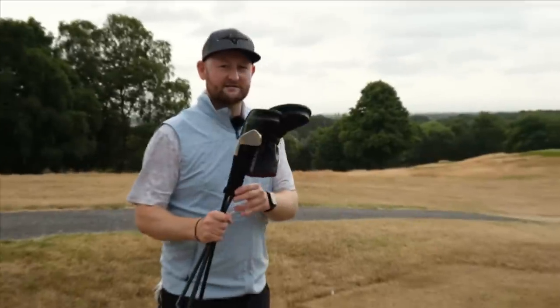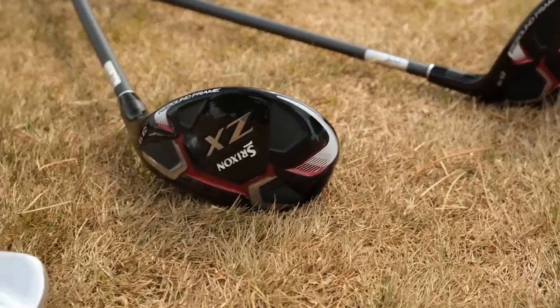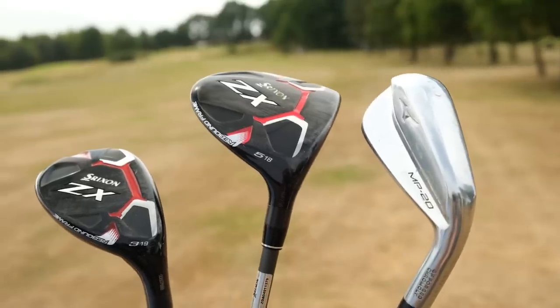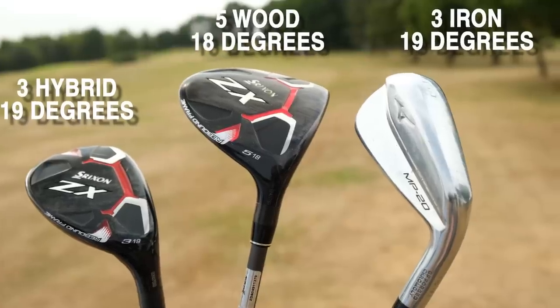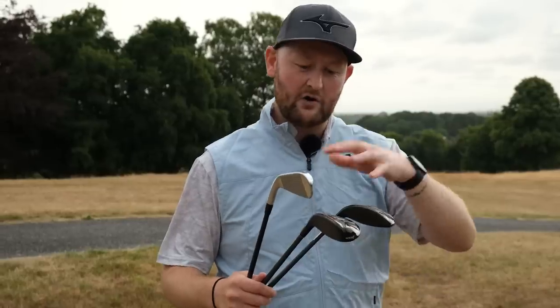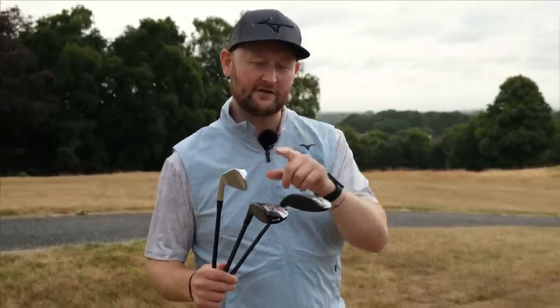I've got three golf clubs here: a five wood, a three hybrid, and a three iron — more of a three driving iron. Each one of these clubs has a very similar loft. One of the questions I keep getting asked in lessons is: which one should I go for? Because they're all a very similar loft, surely they'll all go the same and do the same job? Not really — they're all going to do slightly different things and are probably aimed at a slightly different player.